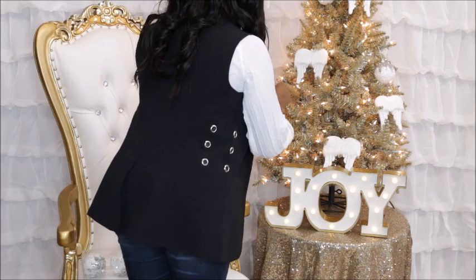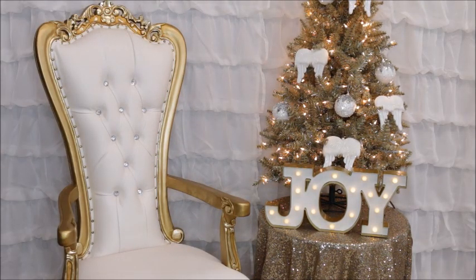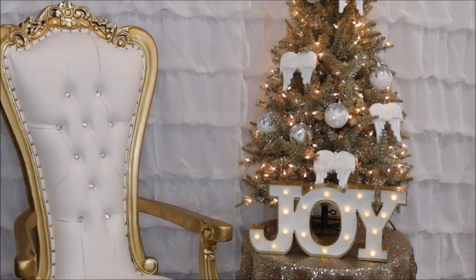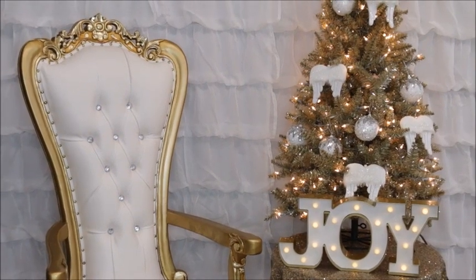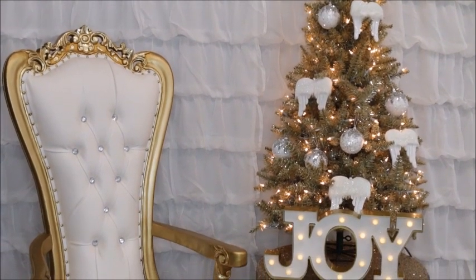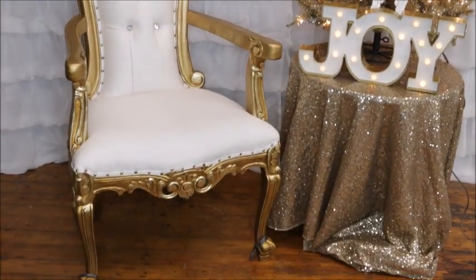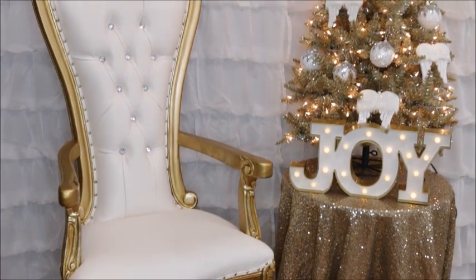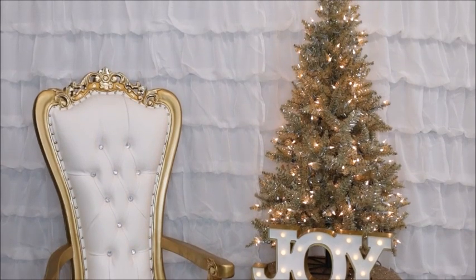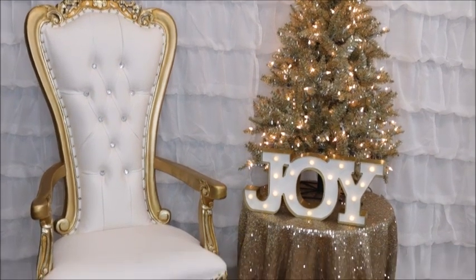Along with the angel wings, I'm going to add some bling balls — the bling on the white Christmas ornaments will bring in the bling on the back of the chair. I also picked these up at Big Lots for 90% off, just $3. I almost forgot to tell you — right now these ruffle curtain panels are on sale at lushdecor.com for $36; the original retail price was $129.99, so it's an amazing deal. Here is how the setup turned out. I love the ornaments, but let me know in the comments which setup you prefer — with or without the ornaments.